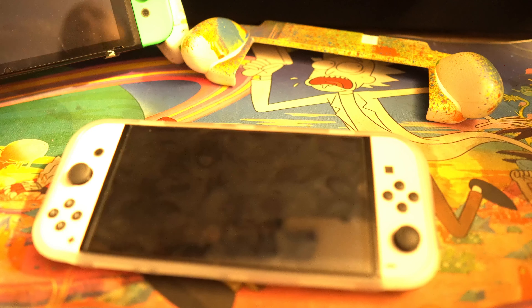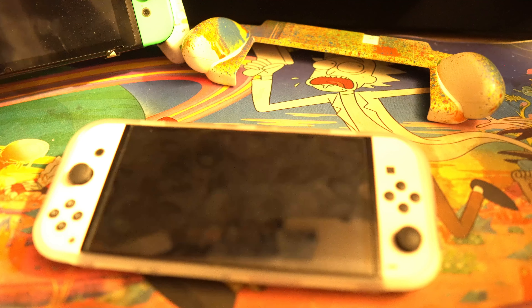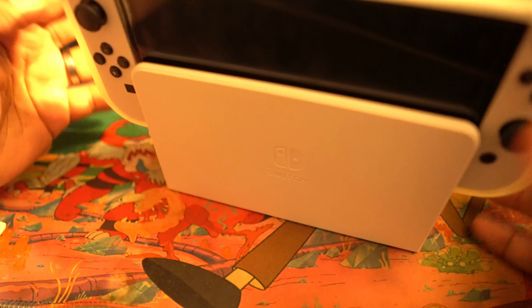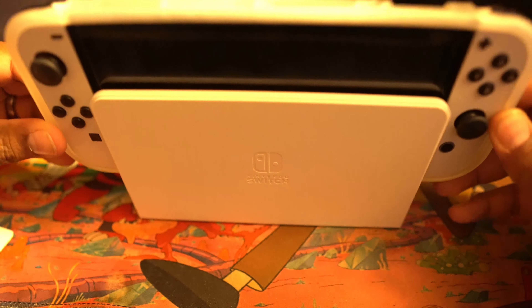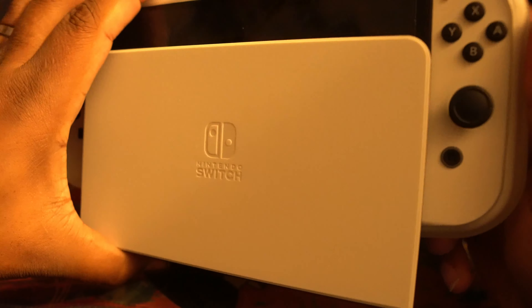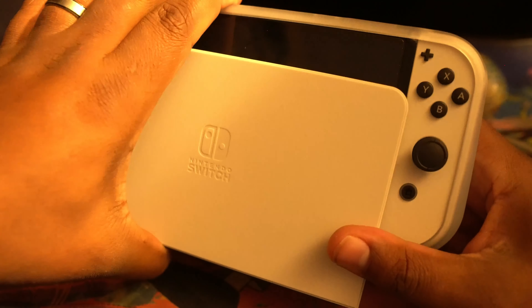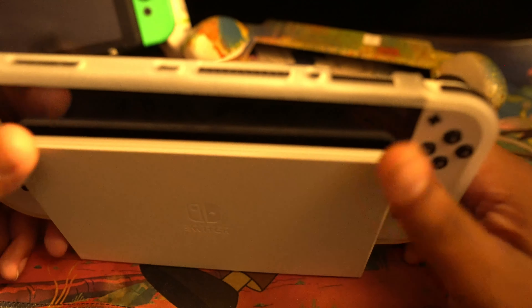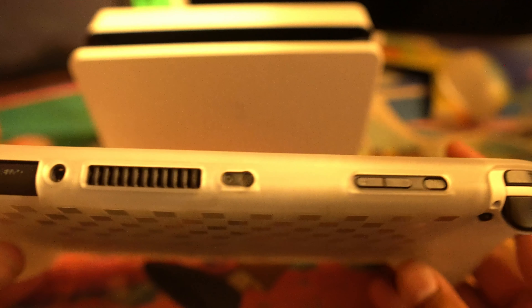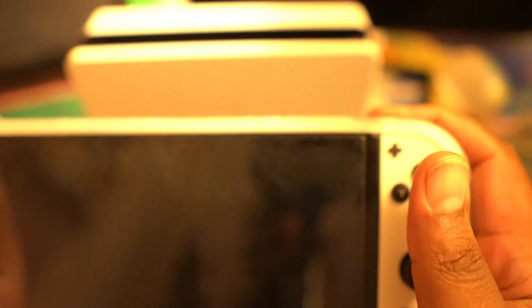Is it dockable? That is the question. The docking situation — no, it is not dockable. I don't want to break the dock, but this one is not dockable, like every one I have so far. But there it is — you got all your buttons, your vents and everything.